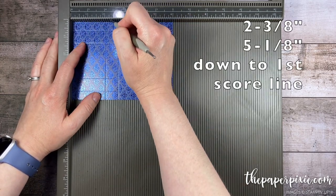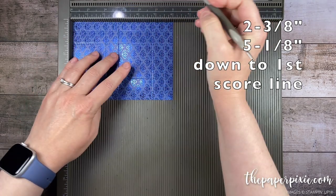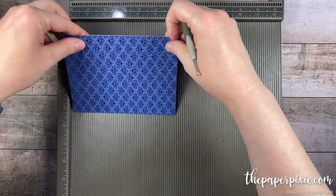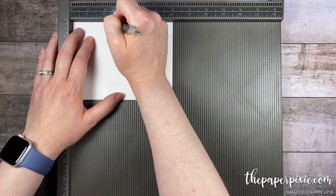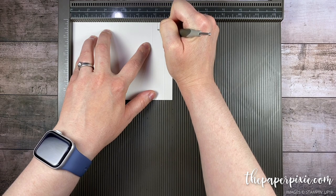We're going to score at two and three eighths but only down to that first horizontal score line, and five and one eighth down to that first horizontal score line. Then I'm just going to flip the cardstock and repeat those as well — two and three eighths down to the first score line and five and one eighth down to the first score line.